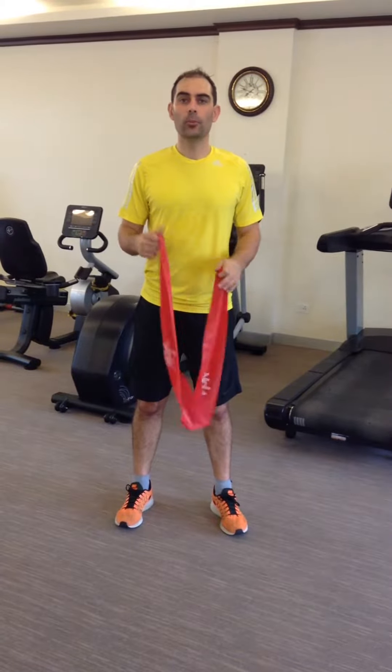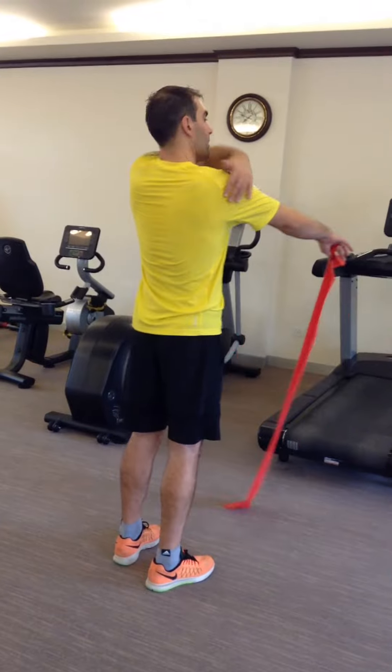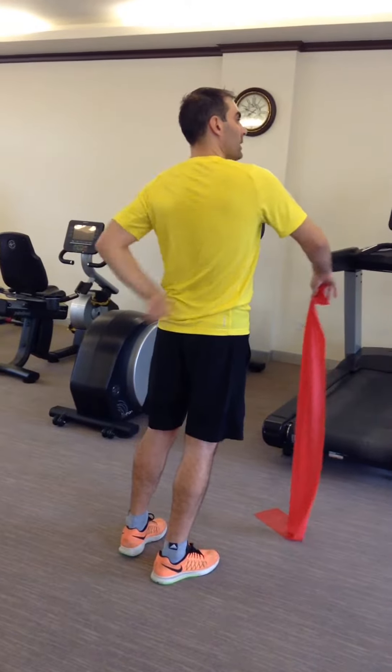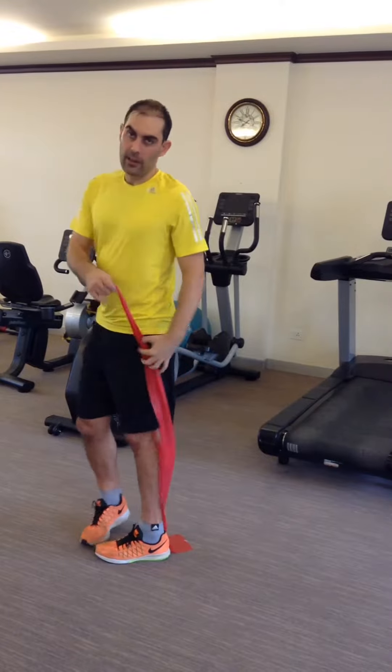The TheraBand Posterior Oblique Chain Exercise is designed to strengthen the muscles across the back of the shoulder, crossing over the back and coming into the leg on the opposite side.